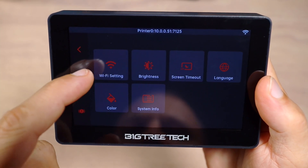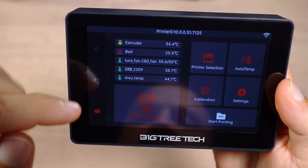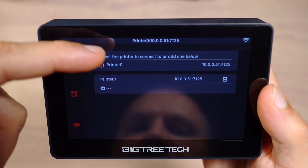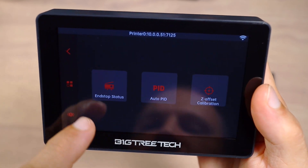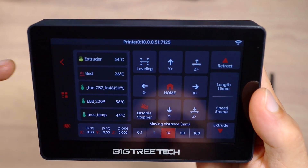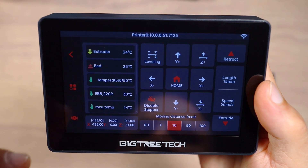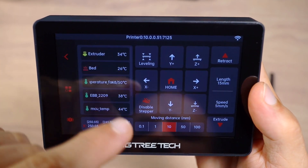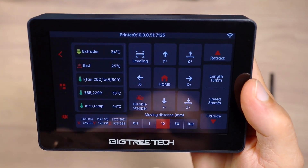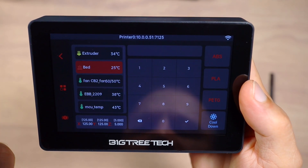You have the opportunity to set up Wi-Fi settings, brightness, timeout, language, color for the screen, and system information. Then you go to select printers — you can add printers via IP address and select one. There's basic calibration with stop status, PID, and Z calibration. You can move axes and set up temperature. For example, clicking home will start homing your printer. You can also preheat the extruder by picking a temperature or preset, though those are pre-set values and may not reflect what you actually want.